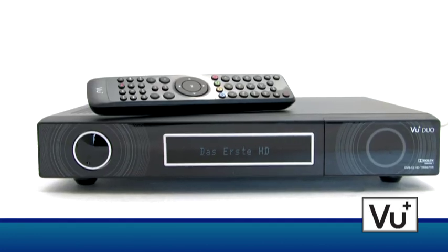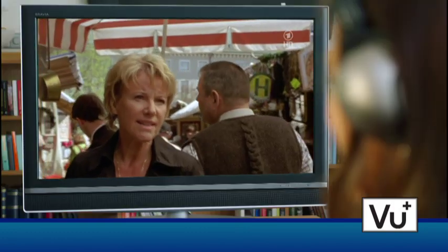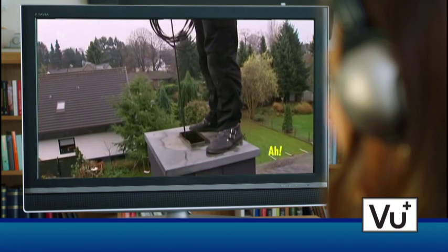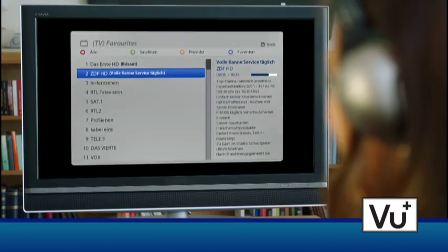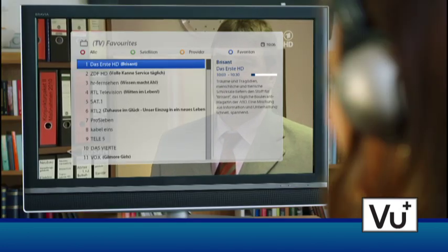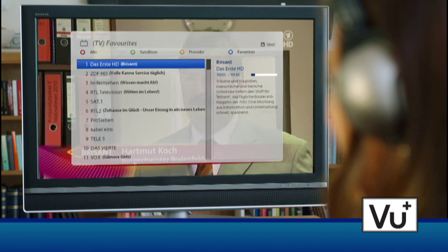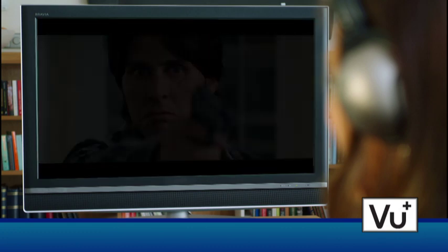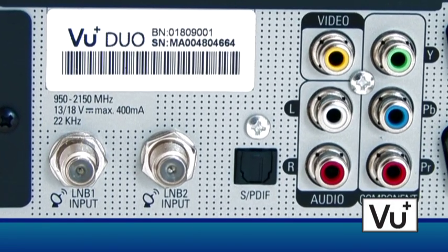The remote control responds perfectly from all corners of the room and is very easy to handle. Switching from channel to channel is very quick, and the picture quality is simply excellent in HD and SD. The channels are organized in different lists: all channels with the red button, different satellites with the green button, providers with the orange button, and favorites with the blue button. Recording of up to 6 channels at the same time is possible with the VU Plus Duo, thanks to its two tuners.